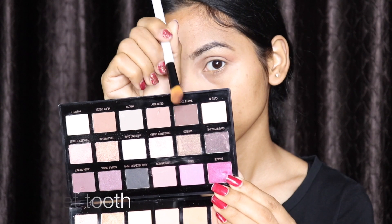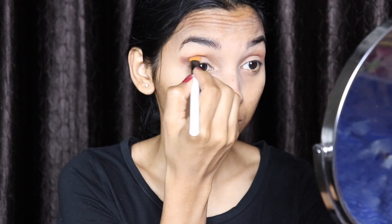Now I'm using this Makeup Revolution palette by Petra. The first shade I'm using is 'Blend It' — apply it with the help of your blending brush on your crease line and above your crease. The next shade I'm gonna use is 'Sweet Tooth' — first apply it on the outer corner and then blend it.